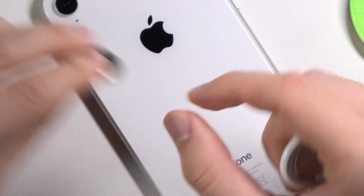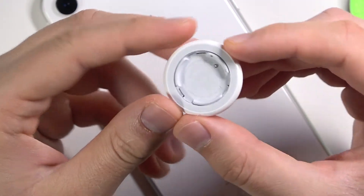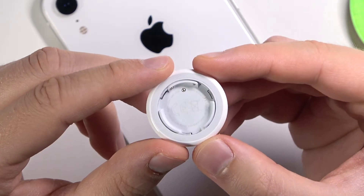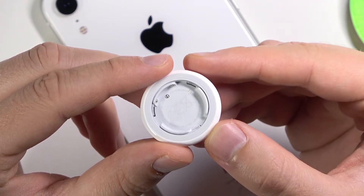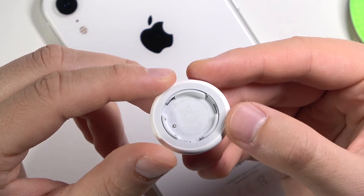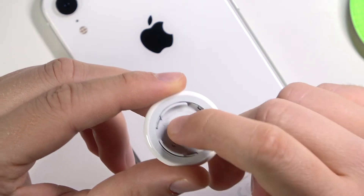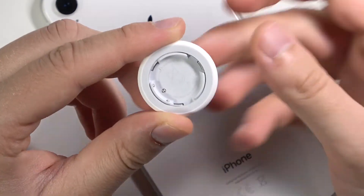Inside of the AirTag we can find the model number, which is 82187. There's also an AMC number, an FCC ID, and an IC — I don't honestly know what those are. There's also some kind of a number, maybe it's the serial number, I'm not sure.